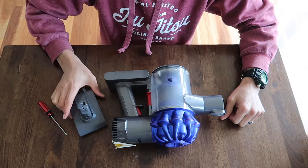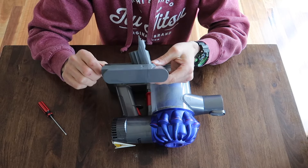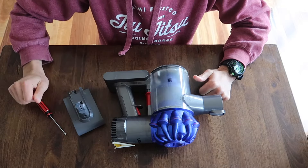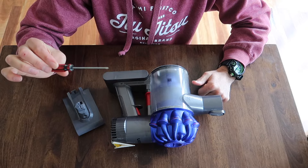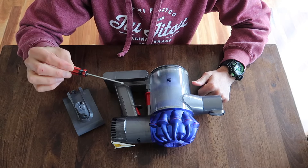A couple of things you're going to need: a new battery — pretty easy to get, lots of third-party suppliers, eBay, Amazon. I've just chosen the same specifications that Dyson come with. And second of all, just a little Phillips head screwdriver. I got this one out of a generic screwdriver kit, and it seemed to do the job.